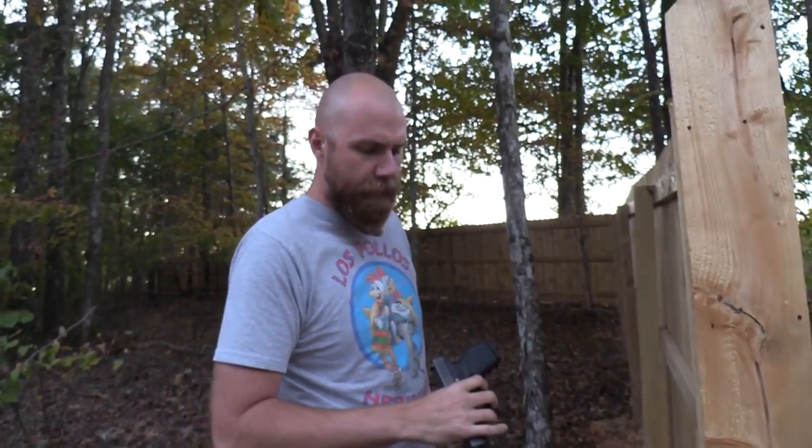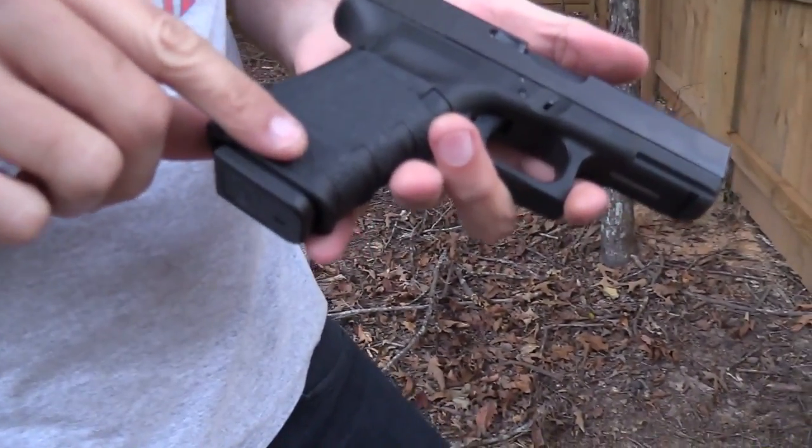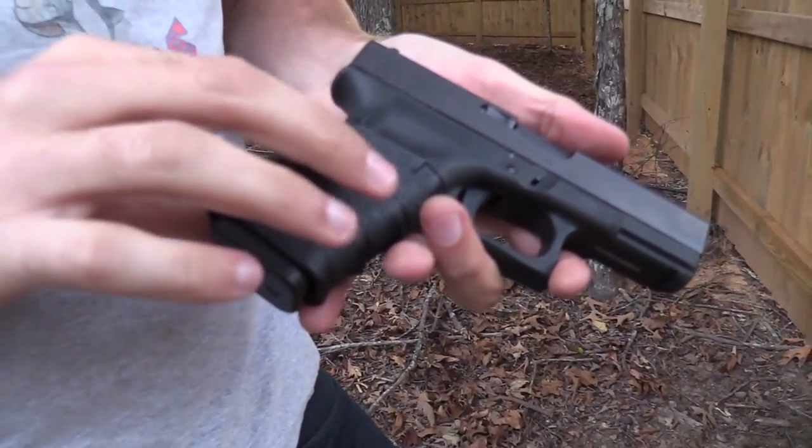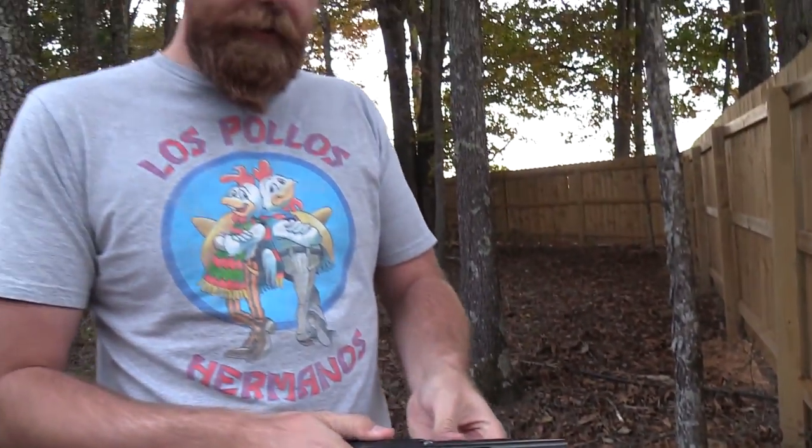Oh hey, didn't see you guys there! While I've got you here, I want to remind you of our friends over at Talon Grips and Ballistol. Talon Grips makes grips for all different types of firearms — you can get rough texture or a more rubberized texture. It just sticks right on there, really affordable, a really cool option to improve the grip on your handguns or rifles. Please check them out at talongungrips.com.